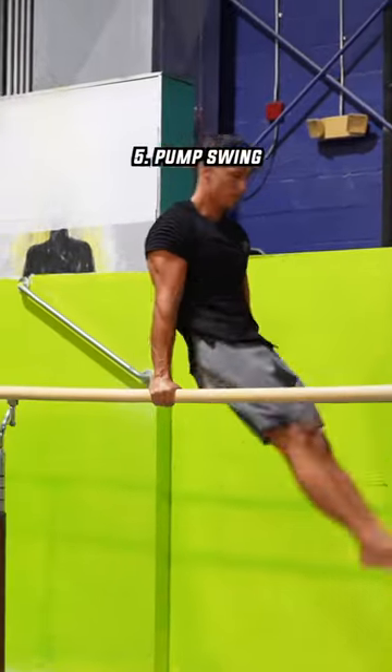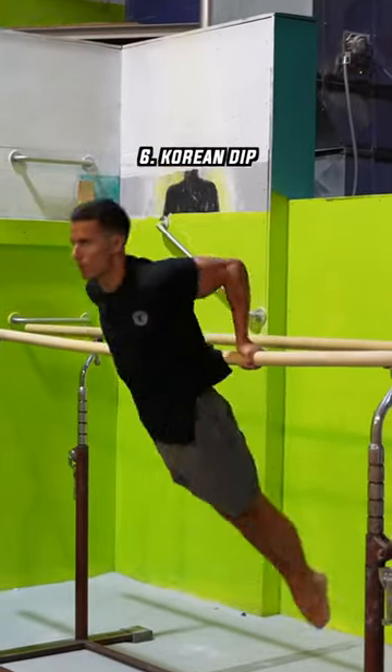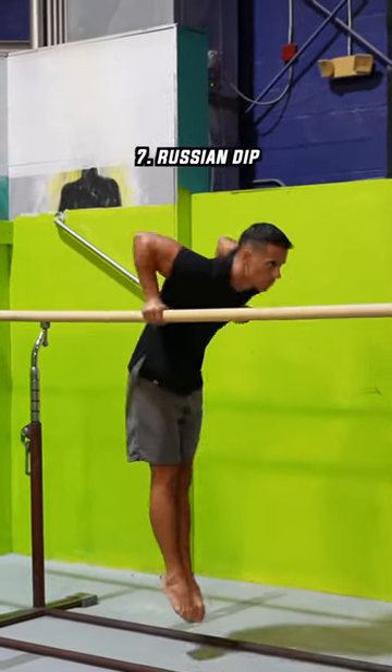The pump swing is also a typical gymnast strengthening exercise. The Korean dip is a great type of dip that you need to do on a single bar. The Russian dip is a less comfortable version of doing dips.